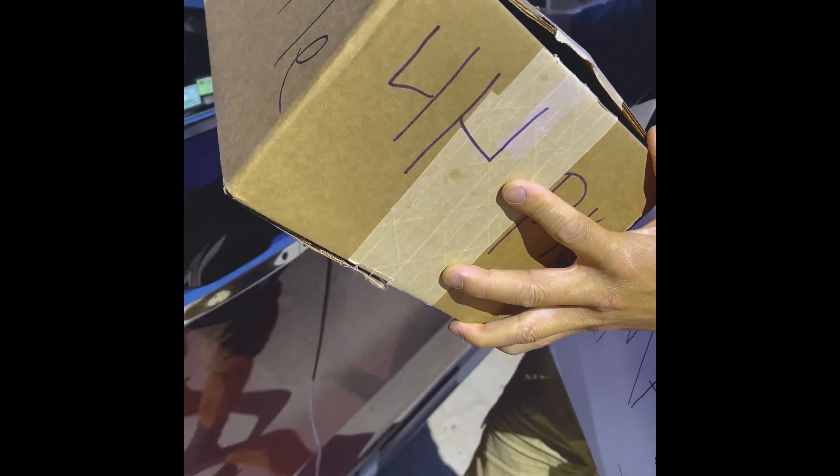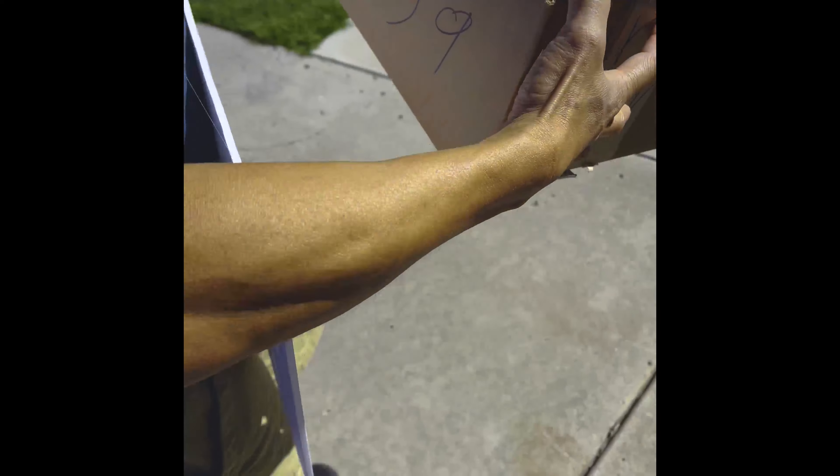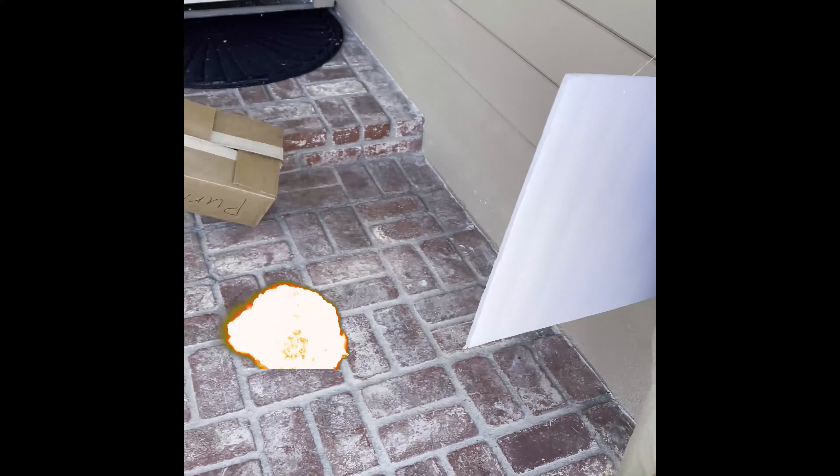Today we delivered this box for Vincent. I don't like this guy. The box looks small, but very expensive stuff inside, very good stuff inside I think. But anyway, you're not home.